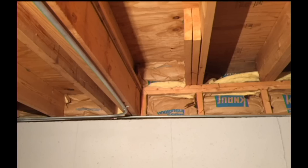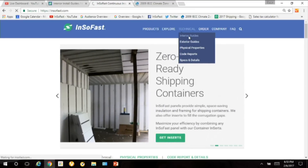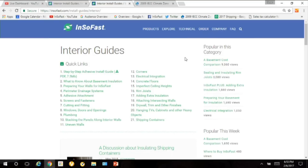That's a great question, Adam, and we do handle and cover that. Let me take you to the website first. On our website, go to the main page and slide over on the navigation bar to Technical. Go to Interior Guides, click that, and then go down to number 15, which is Imperfect Ceiling Heights.